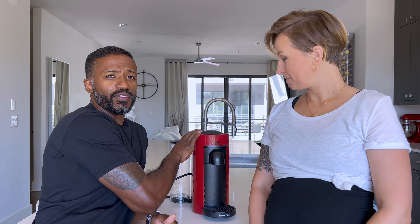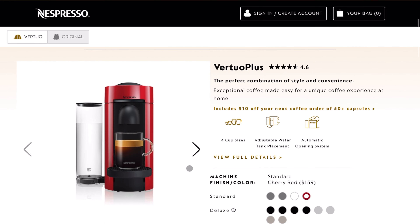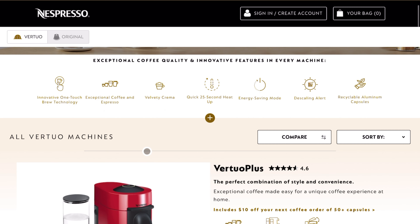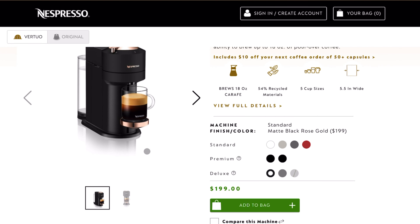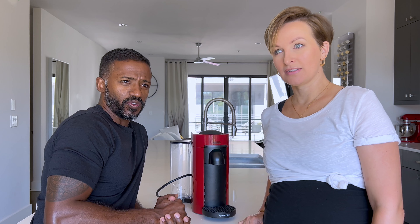Right here is one of our favorite family members — it is the Nespresso Virtue machine in red. I think this is called the Virtue Plus, because they have different Virtues. They got a bunch of them, they all got these weird names, but this is one that we've had for the last almost four years.